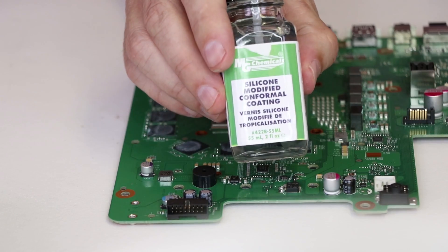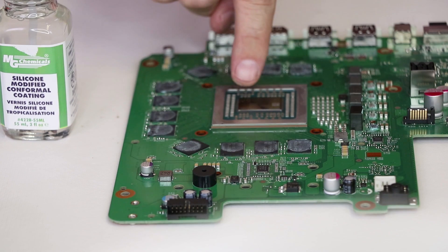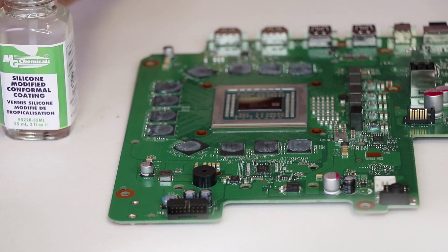Now we'll be using some silicone conformal coating. That's gonna go on all the little chips around here. This just ensures that if the liquid metal flows off of the main chip, it doesn't come in contact with any of these small chips.